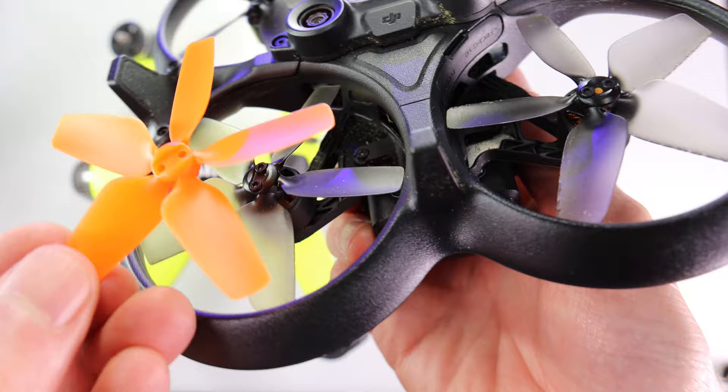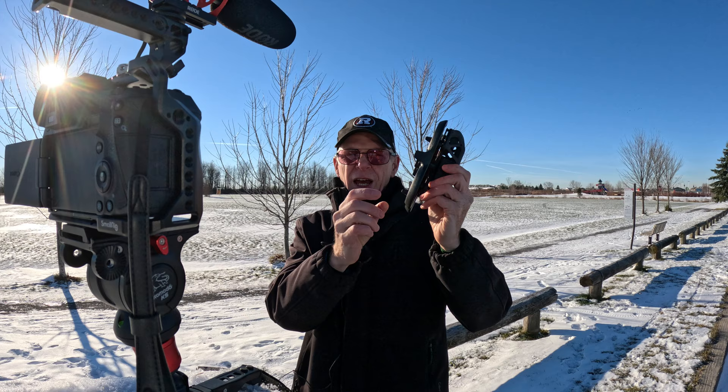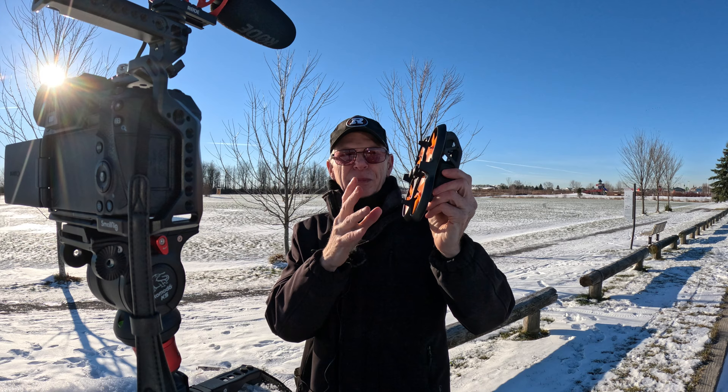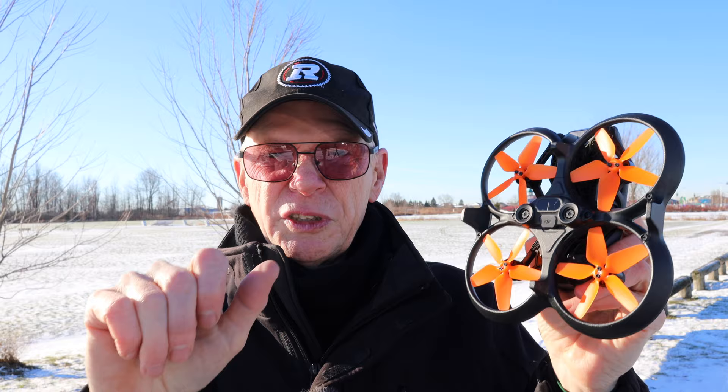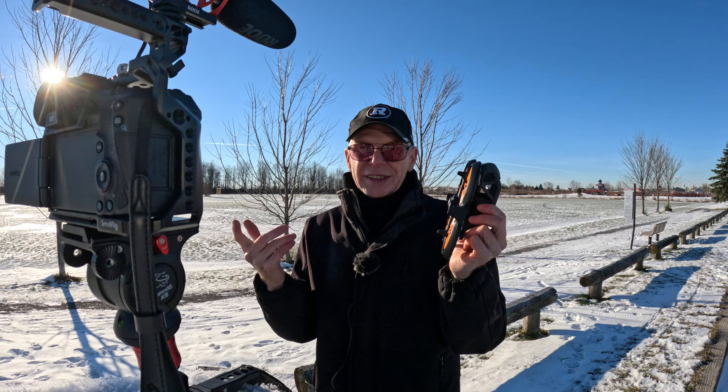The first thing I noticed is they're very flexible compared to the original props. I don't think these can be damaged as much as the originals — I can bend them almost 90 degrees and they go back. They're pretty much like a normal FPV propeller, so for crashes everything should be okay. I don't know how good they are with nicks and chips, because all propellers made for FPV drones will get nicks and chips when you're landing on rocks or crashing.